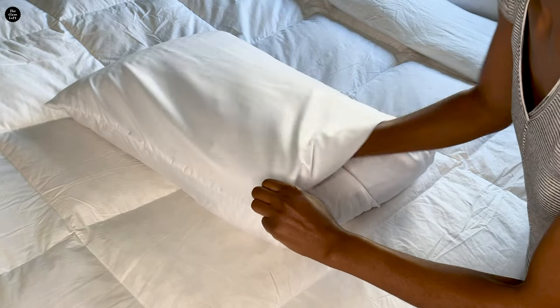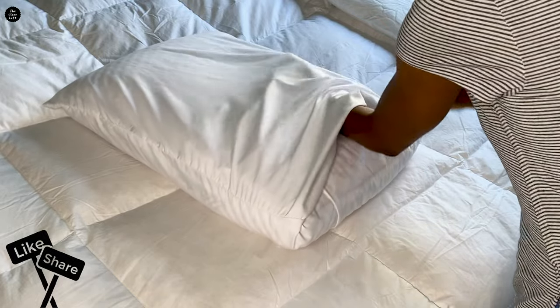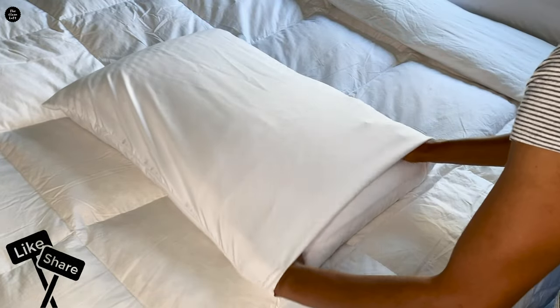As you do this, the bottom part of the pillowcase will naturally follow. Once everything is tucked in, give the pillowcase a final smoothing out to make it look neat and tidy.